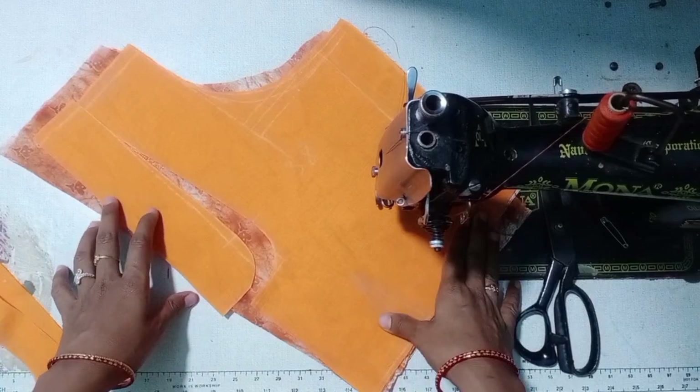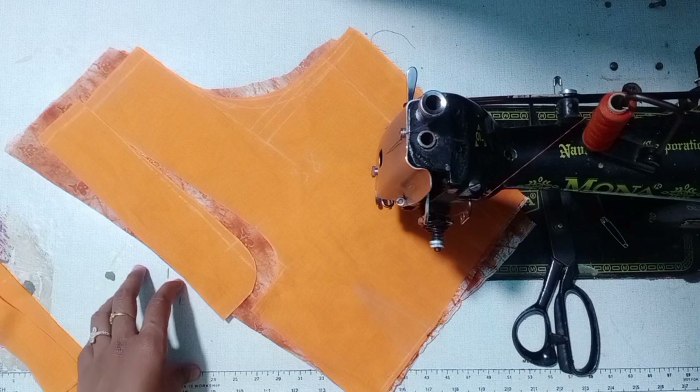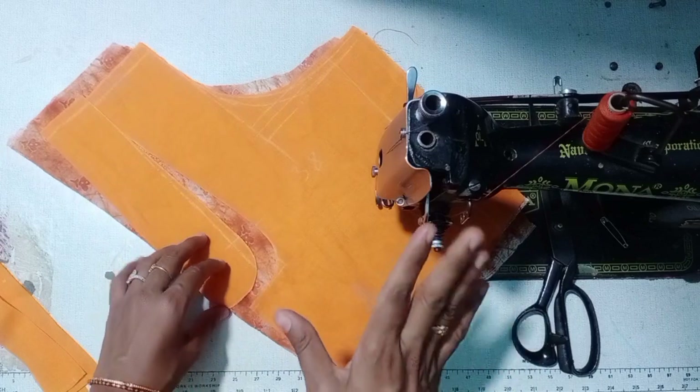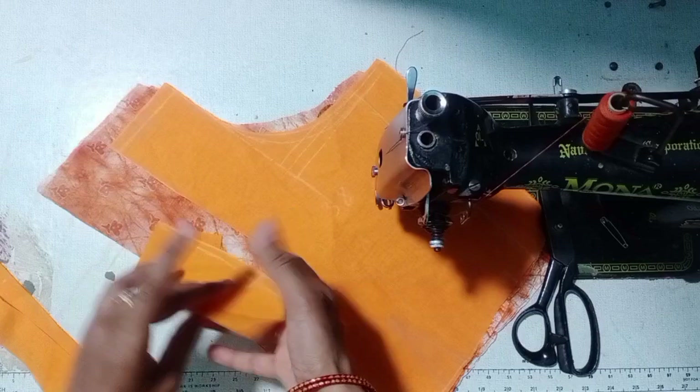Hello, I am going to make blouse stitching. Here we are going to make blouse stitching every point to point. This is part 1.